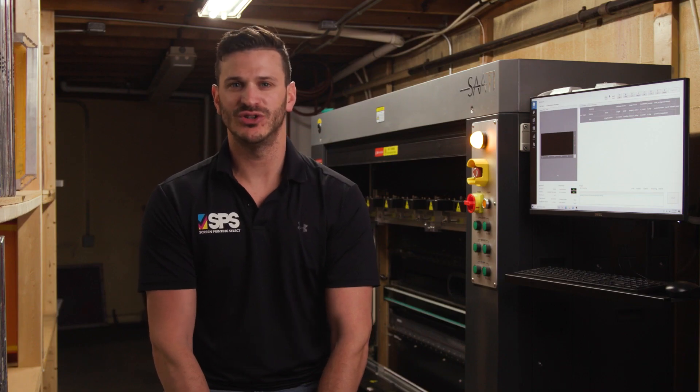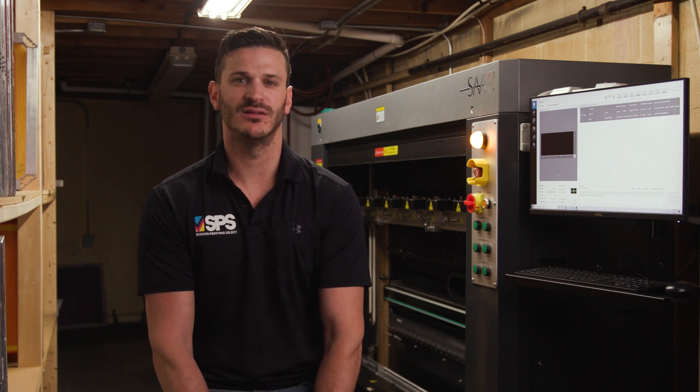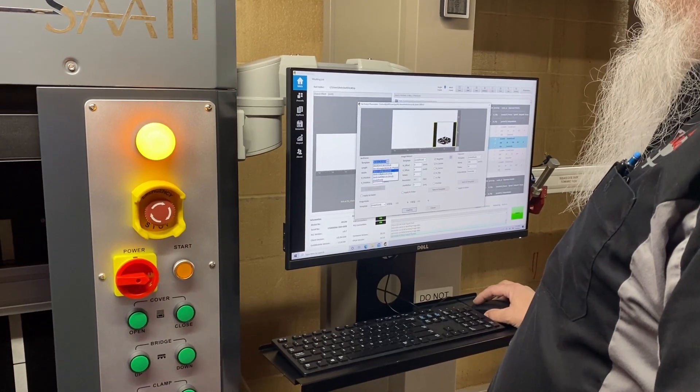We use Sadi PHU-2 Emulsion, and it takes about two minutes to expose two 110 mesh screens. The software is extremely easy to use — it's all drag and drop.